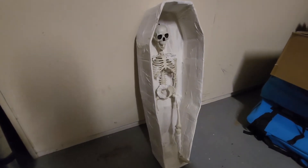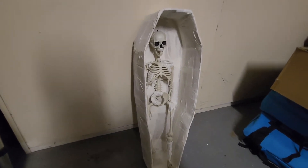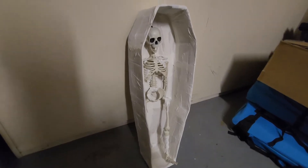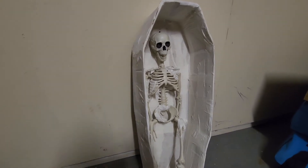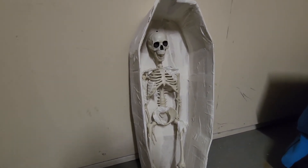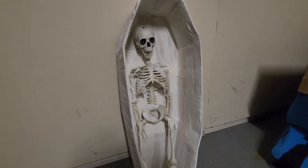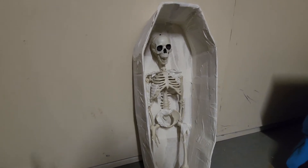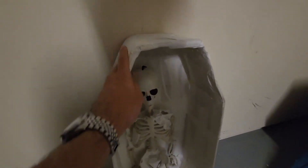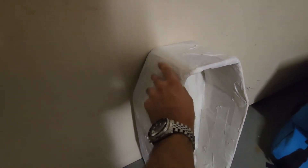Here we are with the finished paper mache coffin — well, the finished structure. I still need to do some painting and detail work, but the paper mache is finished. It takes about two days total — one day per side — because I do one half and then flip it over. I was actually able to do it in less than 24 hours: I paper mached the interior and all the sides in the evening, let it dry overnight with a fan, then paper mached the back in the early afternoon and it was solid by the next day.